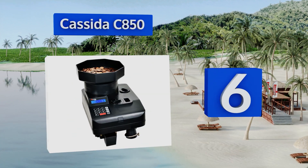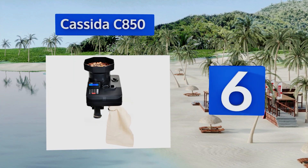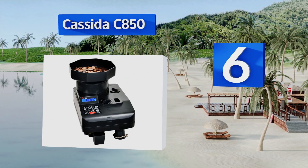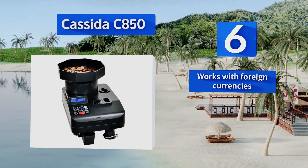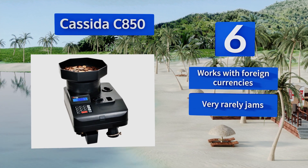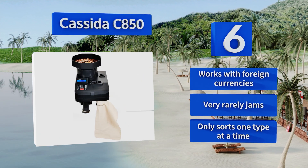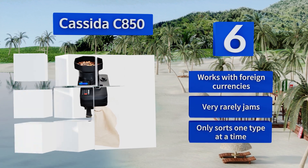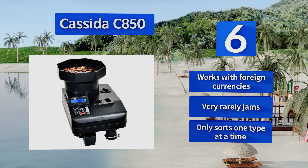A new numismatist could want, and more than most people could imagine, packed into an impressively small footprint. It has a capacity of up to 6,500 coins and can count at an astounding rate of 1,900 per minute. It also works with foreign currencies and very rarely jams, however it only sorts one type at a time.